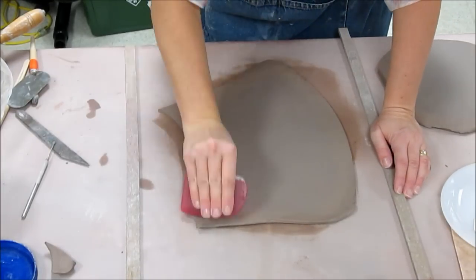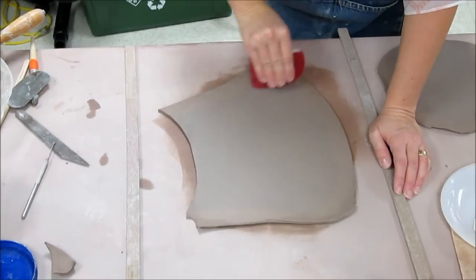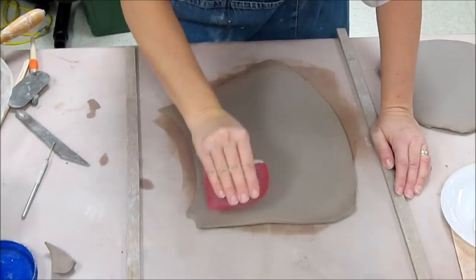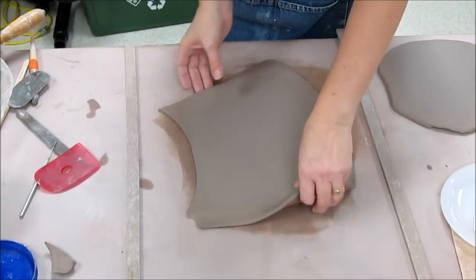I always tell my students that the key to strong clay is compression. Edges you want to compress, sides of slabs you want to compress.